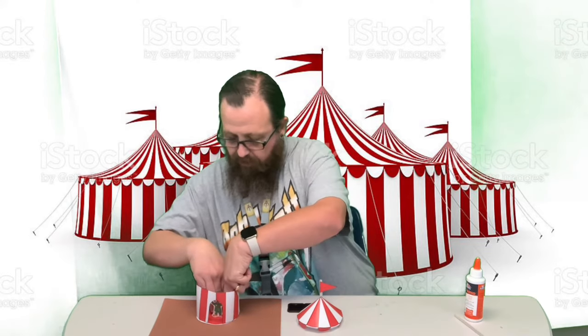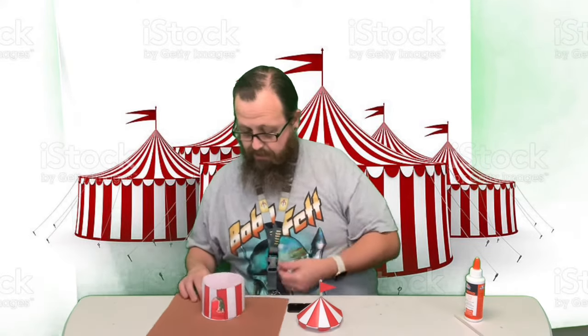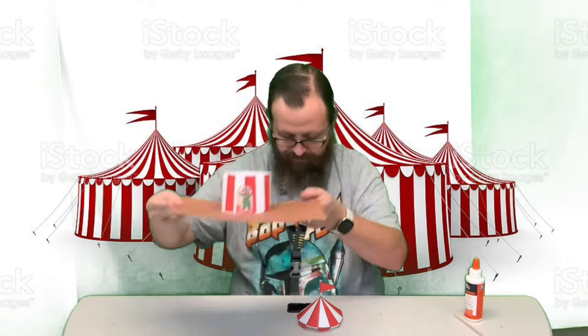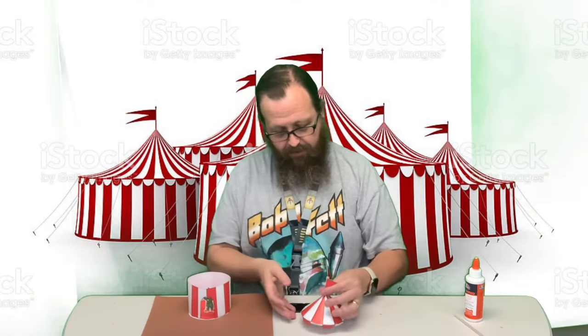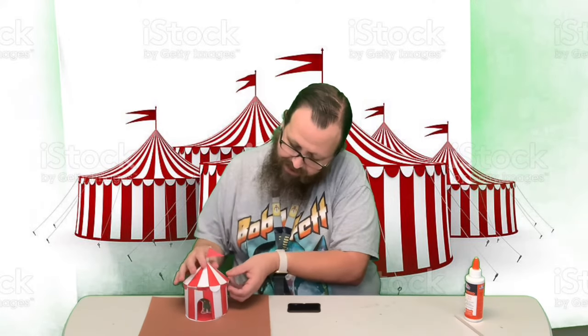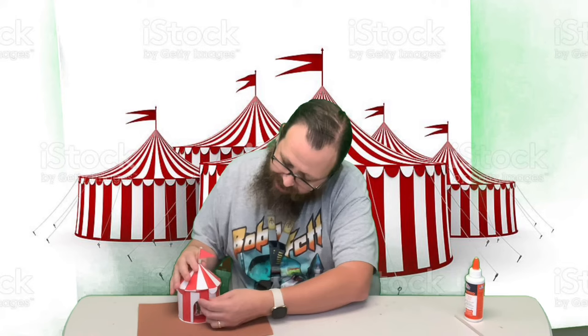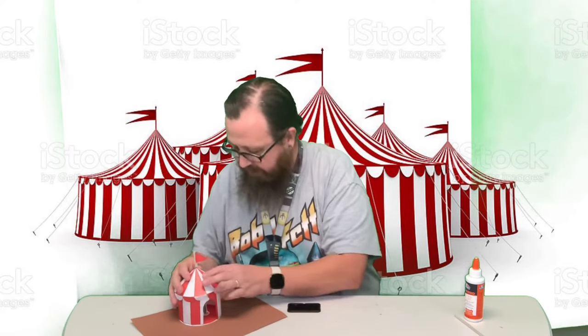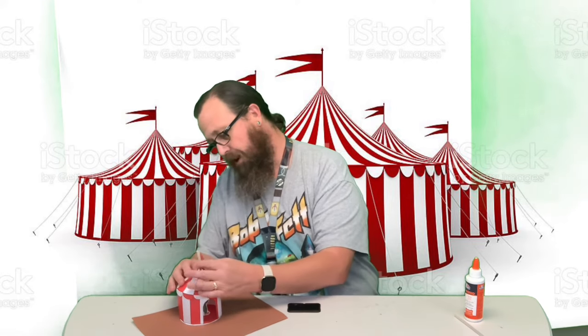Put them right in front of the door so if you look in the tent you will see the clown. I'm gonna put the other characters on the outside. Now just try to set the top on here — these little tabs are gonna help hold it.